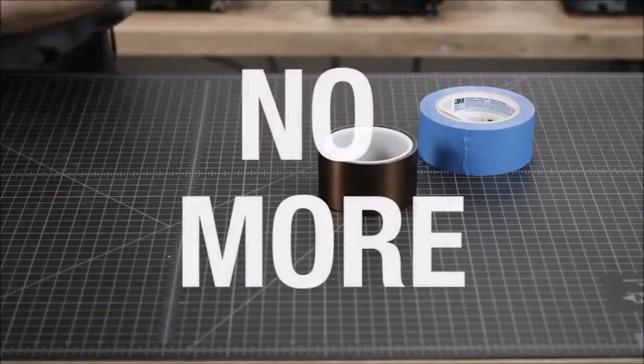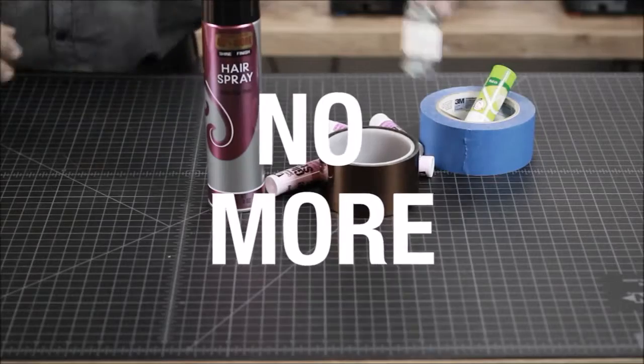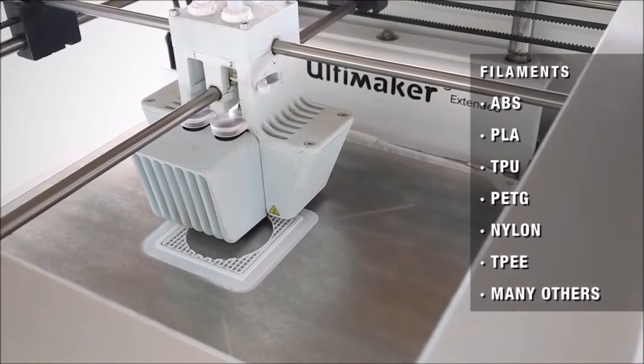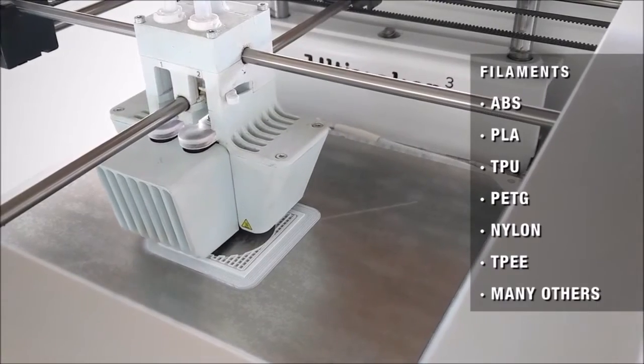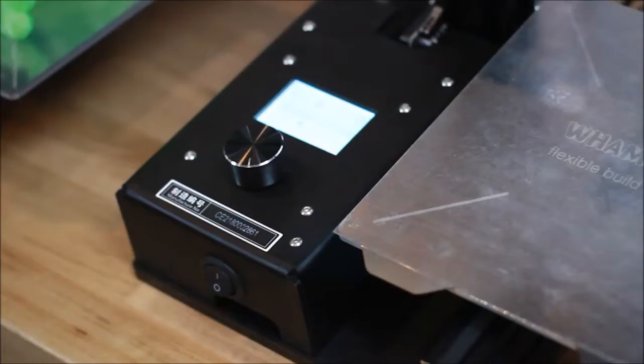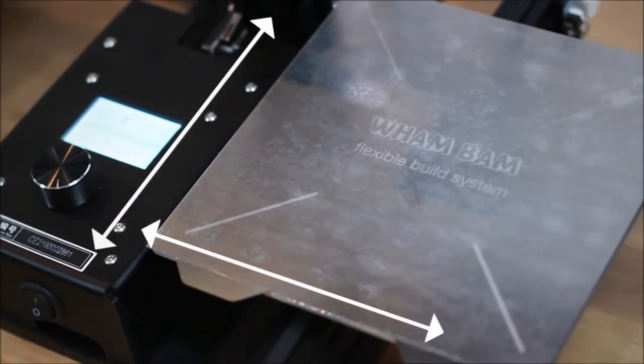No more tapes, glues, hair sprays, ABS slurries, or special additives. All of your filaments stick to our proprietary PEX build surface. No more messing with binder clips and limiting your build area. Print edge to edge with our magnetic bed.